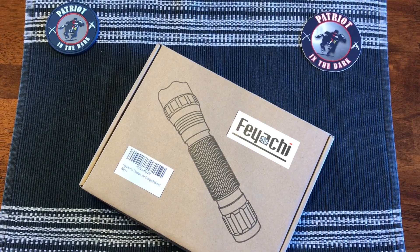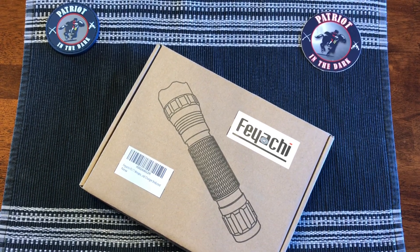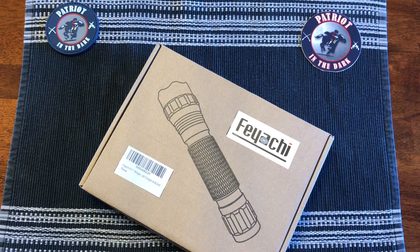Hello, this is Patriot in the Dark. Welcome back to the channel. Looks like I got another budget flashlight to review and give away, so let's check it out.